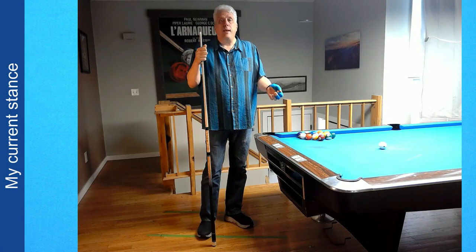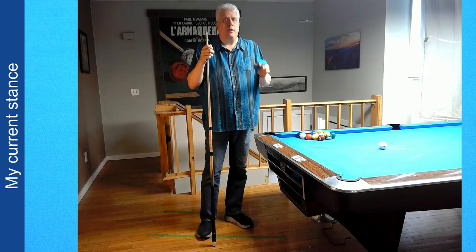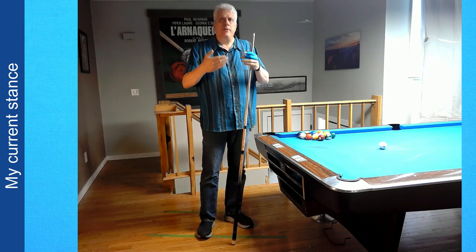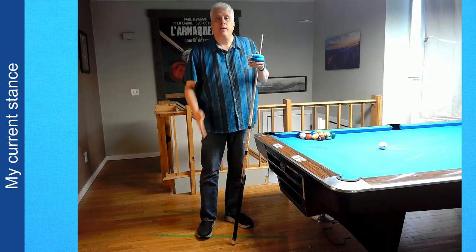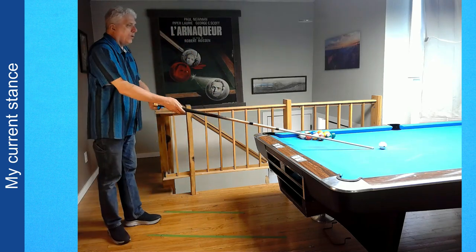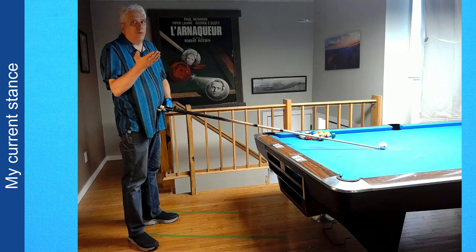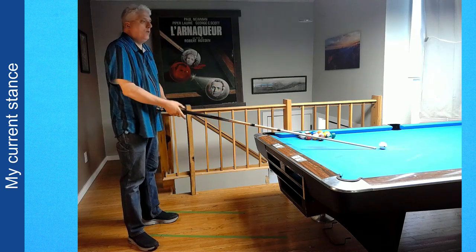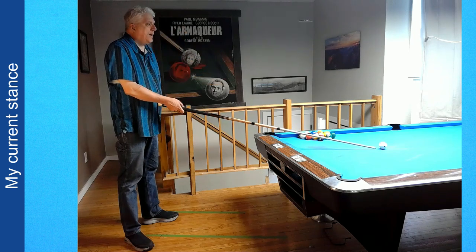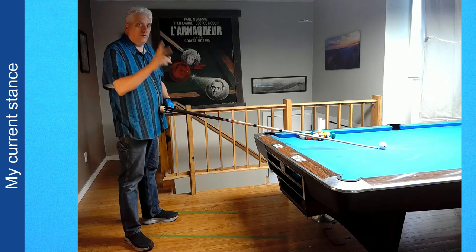To demonstrate my pool stance as a tall player, I need to talk briefly about shot entry. The most important thing is that your shot entry always begins with your rear foot — in my case, my right foot. I stand a cue length away from the cue ball with my body and especially my head centered on the cue stick. Once you begin your shot entry, your head should never leave the aim line. You can do a one-step, two-step, or three-step entry. I do a two-step.